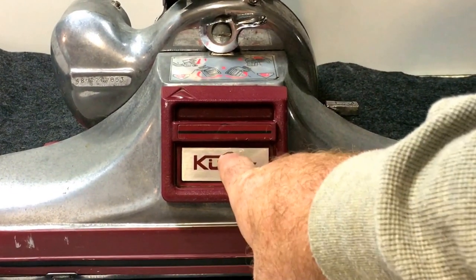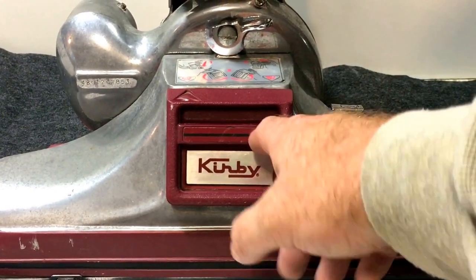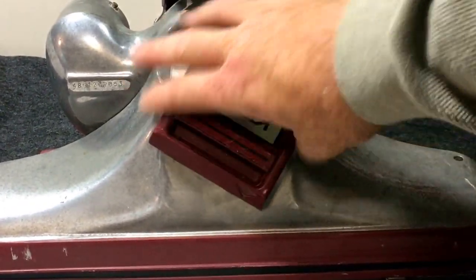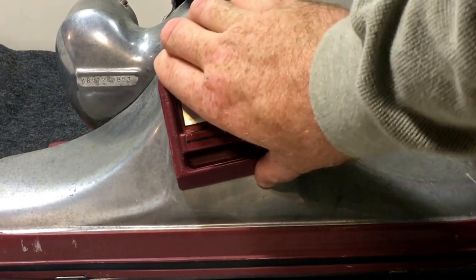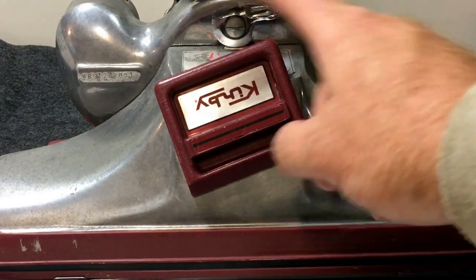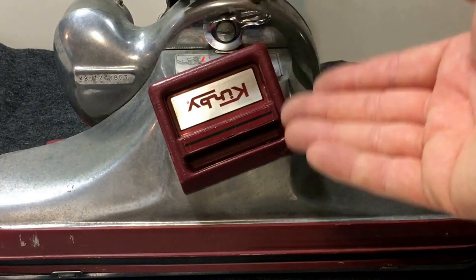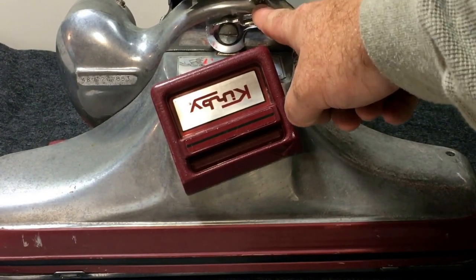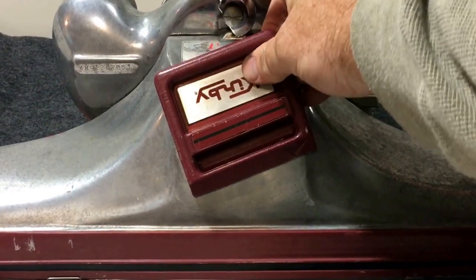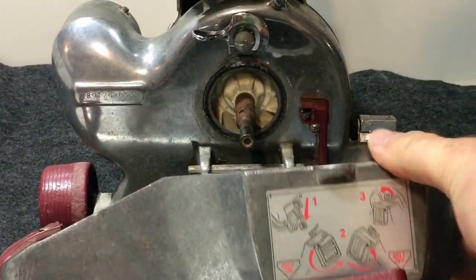The belt is resting on a shaft that sticks out from the motor, so it's under tension. When you turn this to belt off, what you are doing is taking that tension off the shaft. There's a hook in there that rotates, captures the belt, and lifts it up so it's no longer on that shaft. Rotate this counterclockwise and it'll come right off the front.